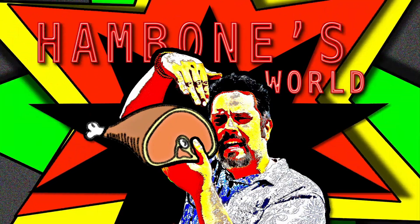Hey, I got what you need. What's up everyone, it's your man Hambone and welcome to Hambone's World. Today I'm going to talk about my experience and opinion on AMD's new GPU, the 9070 XT.